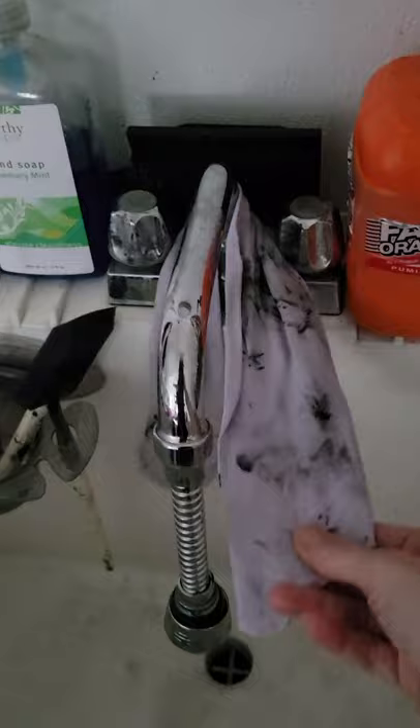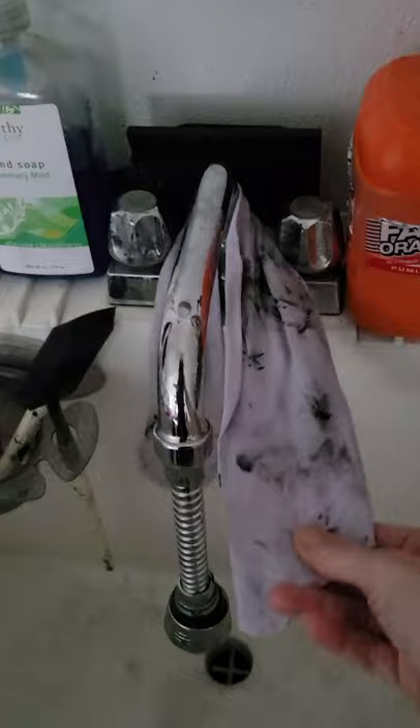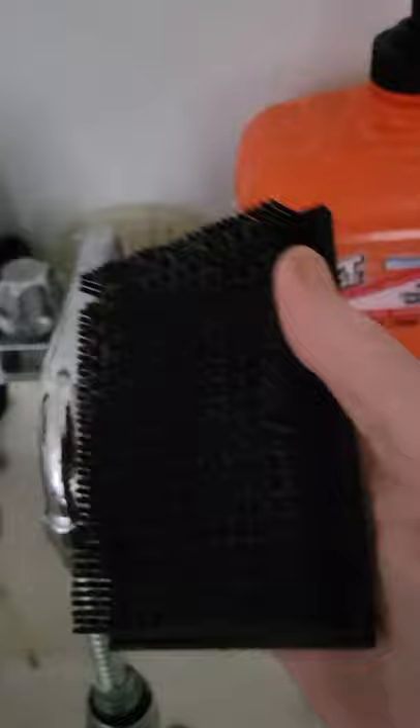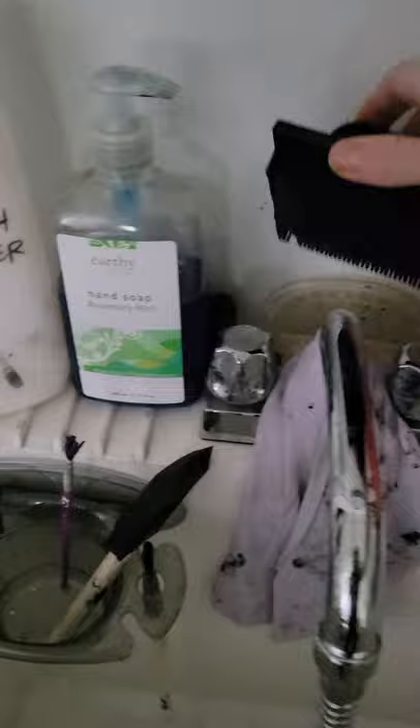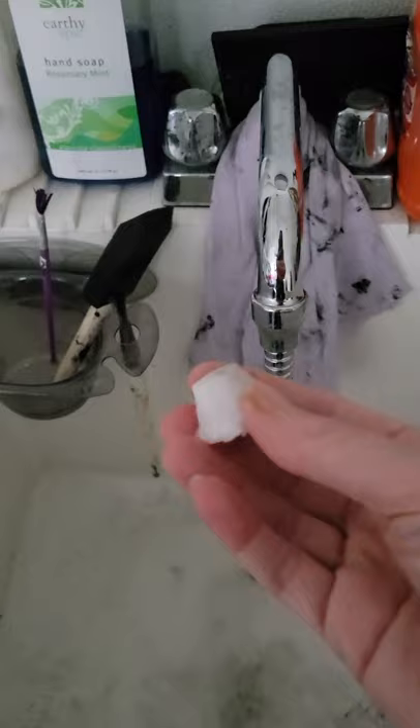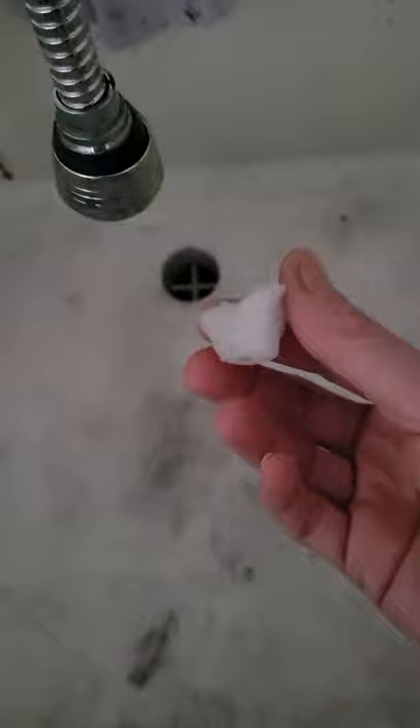I also have extra rags - old t-shirts - so if I need to wipe off a paint brush I have one right here at the ready. This is a soft scrub brush, it's actually an art tool, but I like it for scrubbing things. I also have a Mr. Clean Magic Eraser, which has been amazing for cleaning out the sink and getting out various stains. I highly recommend keeping a Mr. Clean Magic Eraser handy by your sink.